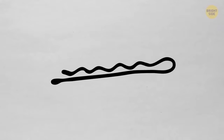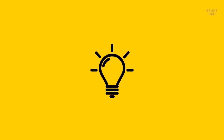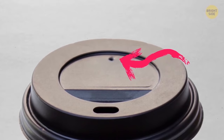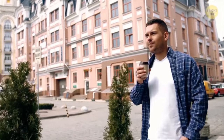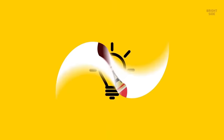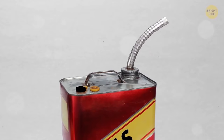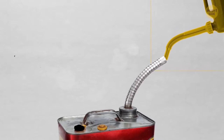Most people use bobby pins upside down. The zigzag part goes closer to your scalp — the texture keeps the hair and pin in place much better. The tiny second hole in the lid of your coffee travel mug controls how smoothly the liquid flows out, lets the steam escape, and stops pressure from melting the lid or sending it shooting off. Same principle with your gas can: leave the second hole open to prevent glugging and spilling.